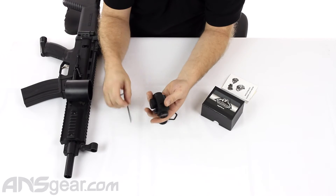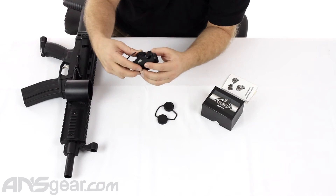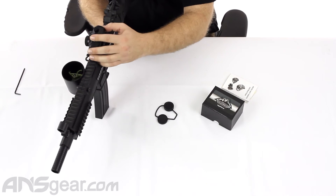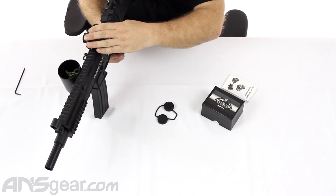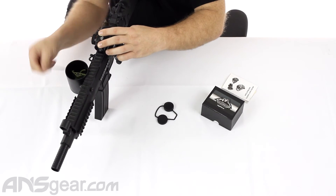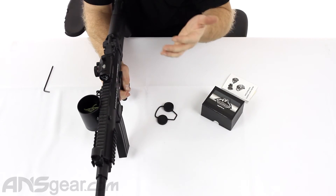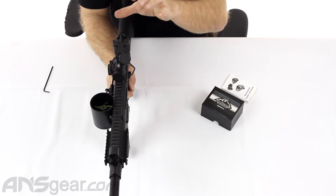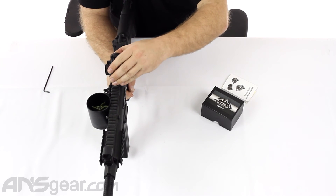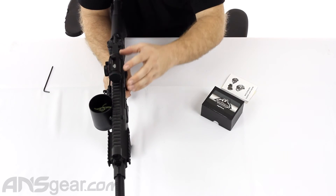It does have just a standard rail mount on the bottom so that we can loosen this up and slide it on. And you can see how small this thing is on here. Obviously, the smaller you go with the overall size, the smaller your lens to look through is. So it can be harder to acquire the dot when you're trying to look through it. But keeping it small and compact like this opens up more space for other accessories and also just makes for a tighter looking setup.